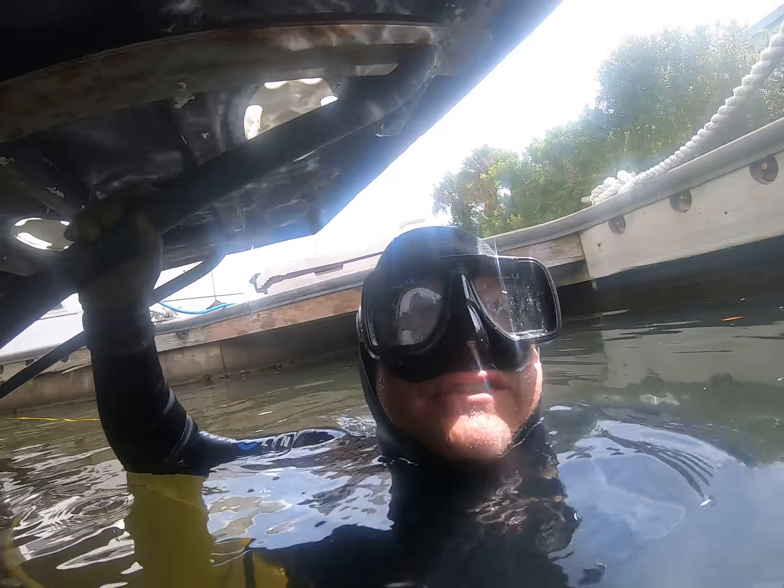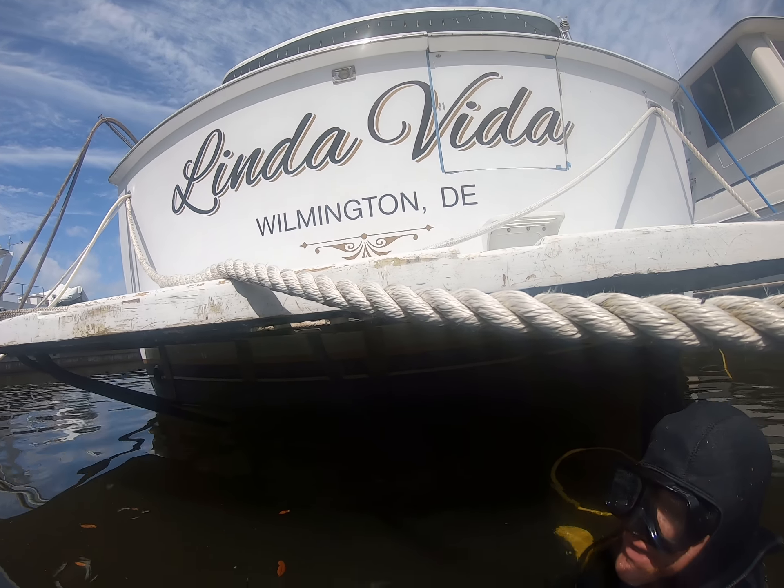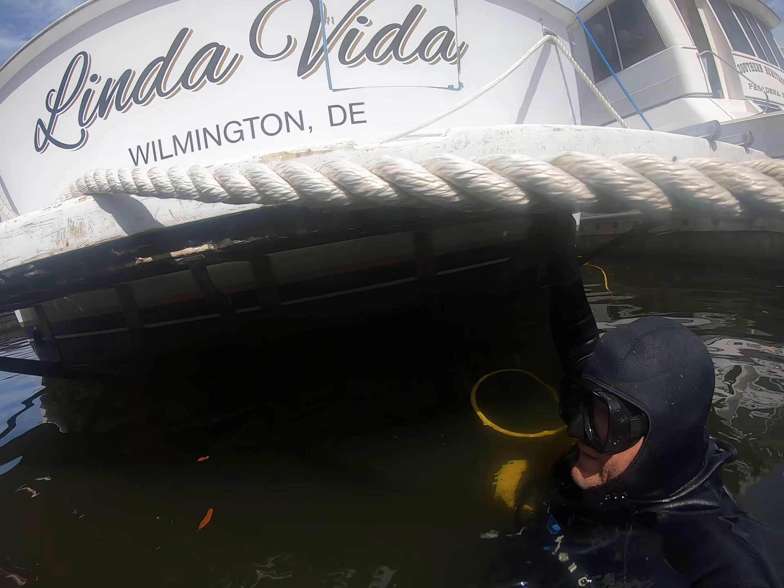Dave Shields here with DS Diving Service. We are at the vessel Linda Vita. It is March 15th, I believe — it is a Thursday.